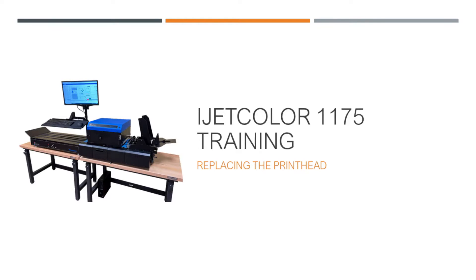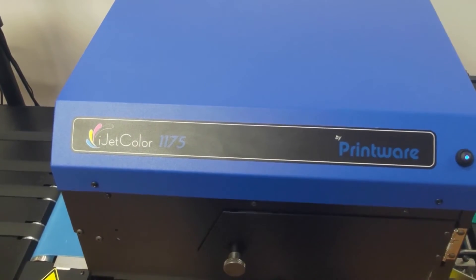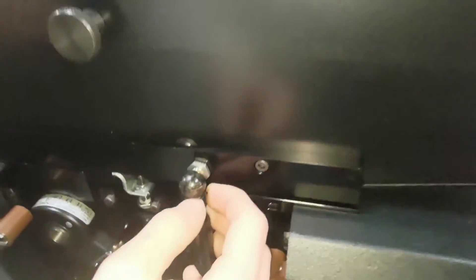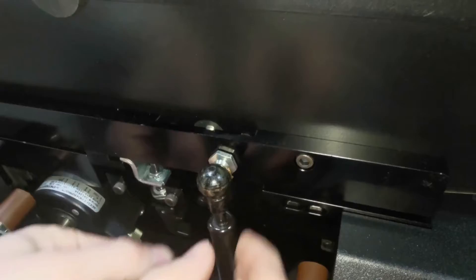Replacing the printhead on the iJetColor 1175 envelope press. This can be accomplished by first powering down the head. Then, remove the wire clip from the base of the ball attachment on the piston. Then pull the ball attachment free.